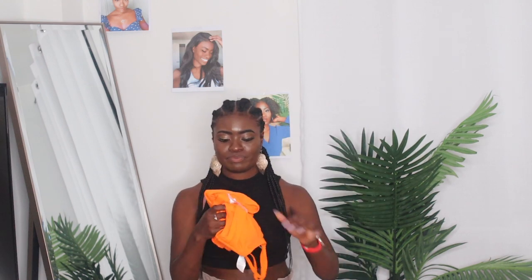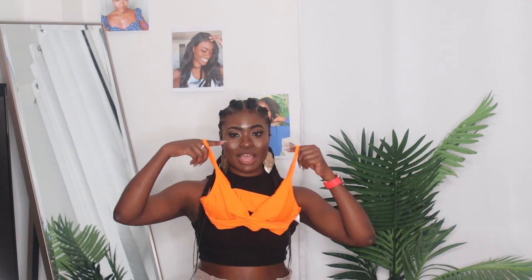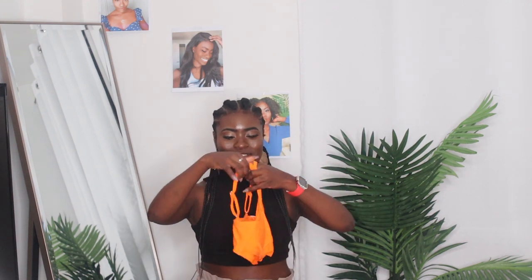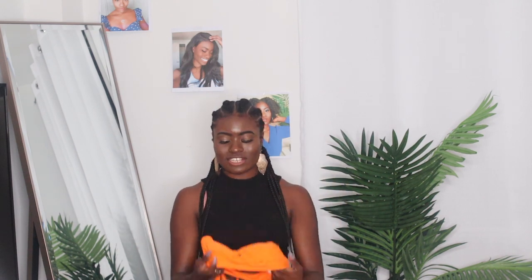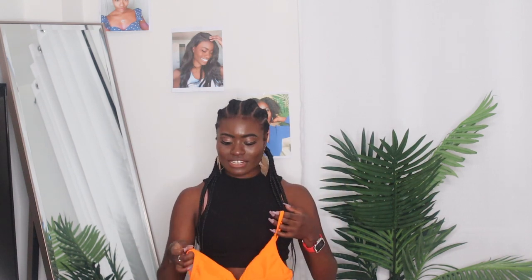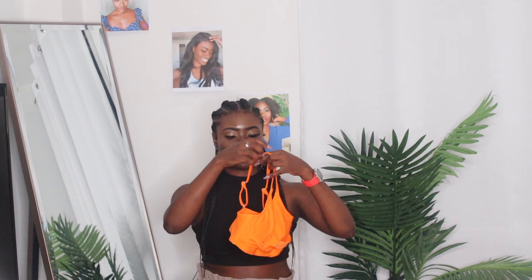I got two swimwear items. The first one — I do not like this color but I know it looks really nice on our skin tone. It's the Cupshe brand bikini. It starts off with this top that kind of reminds me of a sports bra because of the back support and the adjustable fit. It has a little bit of support in the front and it just feels and looks amazing. I have tried this on and I'm going to insert a clip of it.